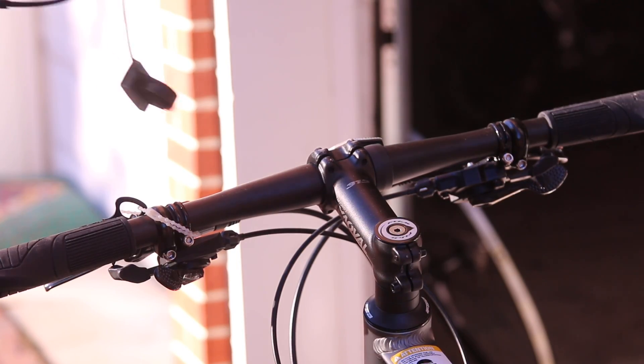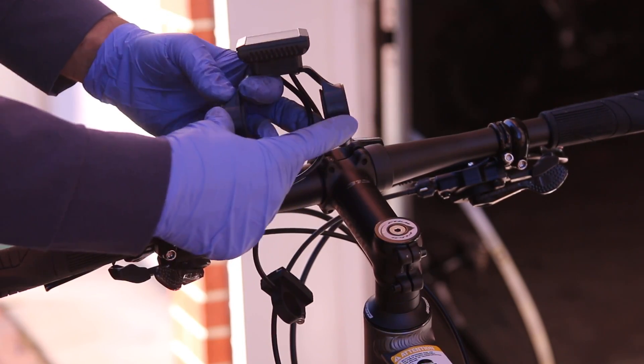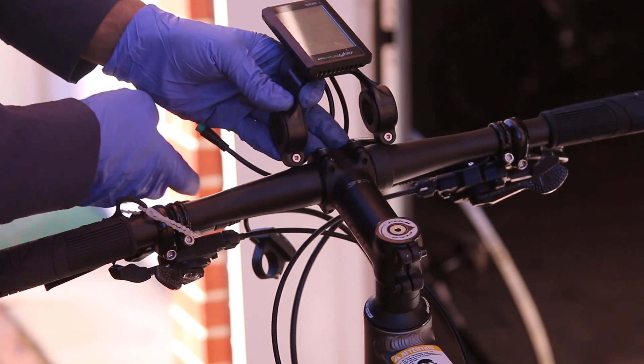We are going to install the dash. The way this works is that there are two bolts. You loosen them and this goes on like this.